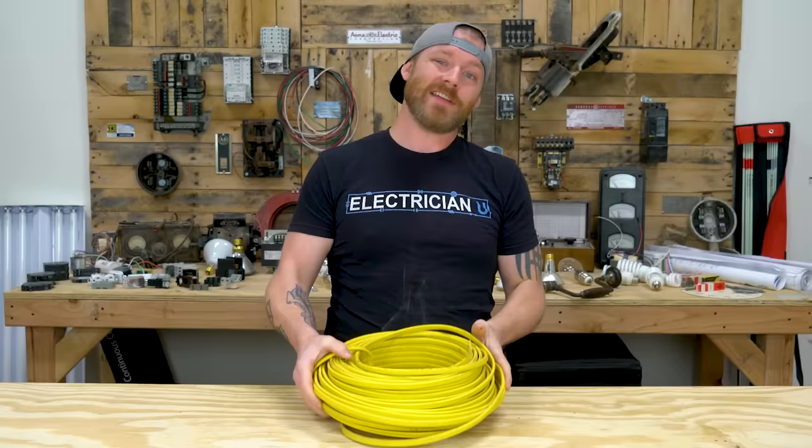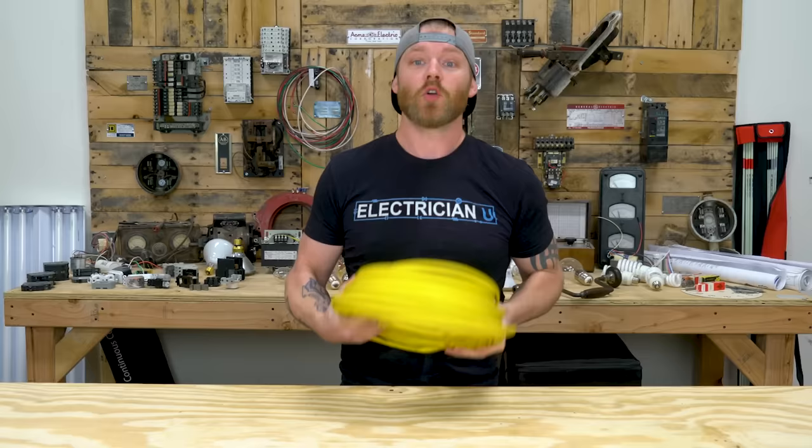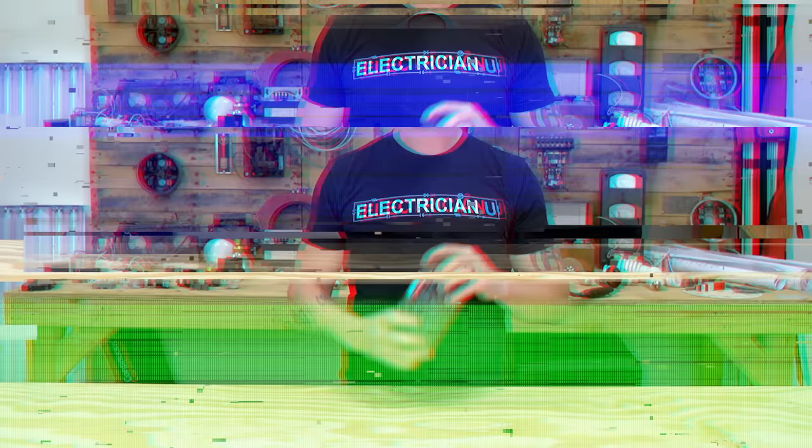Number one on our list is Romex. A lot of people call this Romex, but Romex is really a brand. It's actually called non-metallic sheathed cable — specifically NM type B. There are several different types of non-metallic sheathed cable, but this is the stuff that you run in the walls between plugs, switches, and pretty much everything in a house.